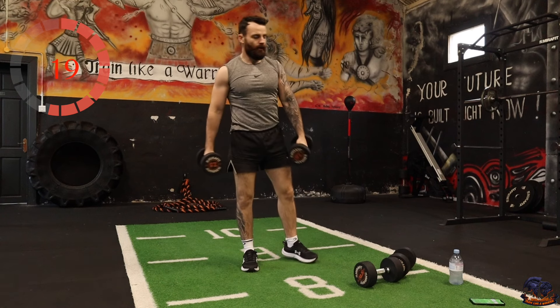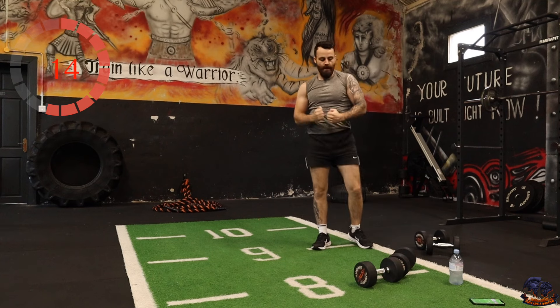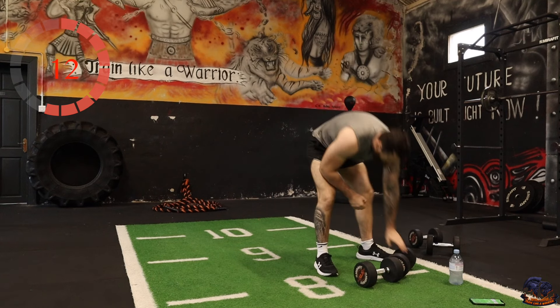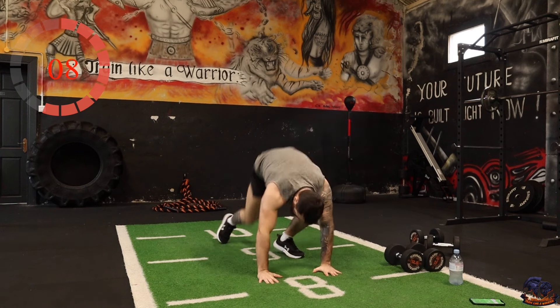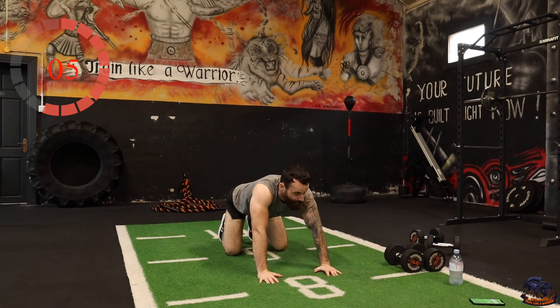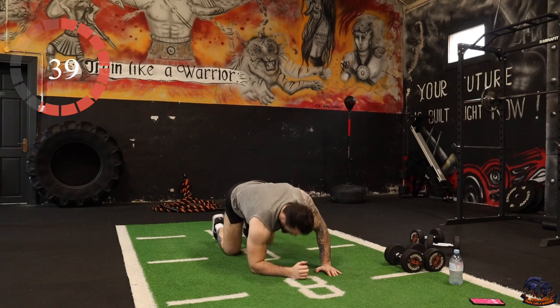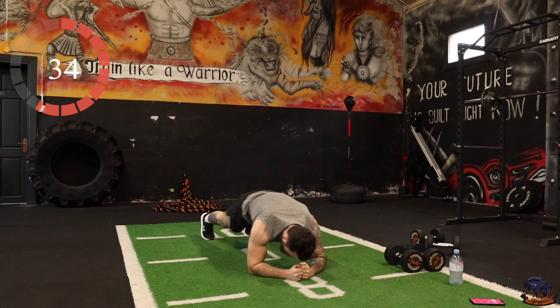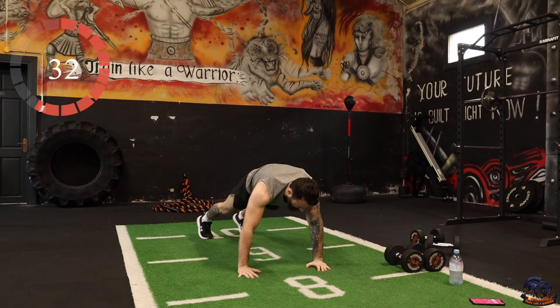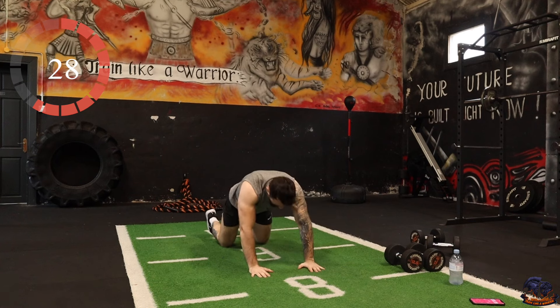Plank get-ups — plank position, get up, back down again. Core and upper body everything engaged. You can still do this on your knees, just get up and down with your upper body.